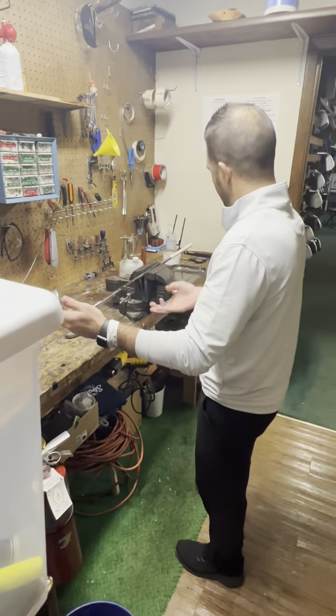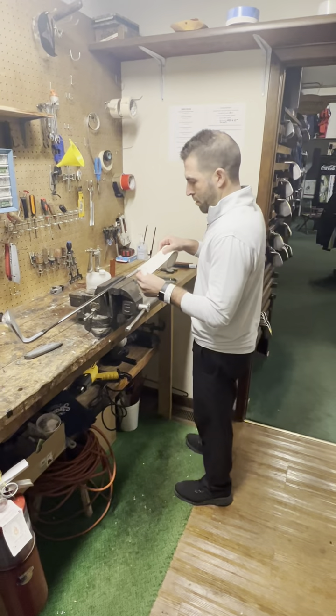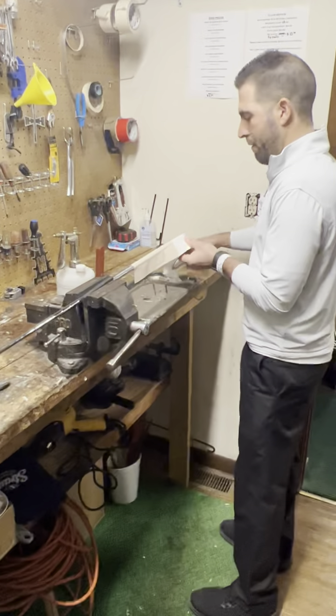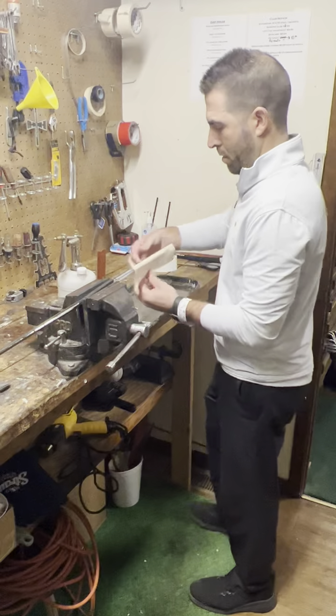Get it locked here in our vise. I'm going to take some double-sided tape. We're going to go right over the old grip. Pull that off. Cut the tape. Wrap it around.